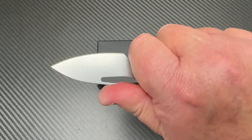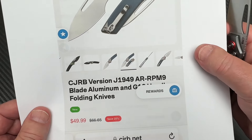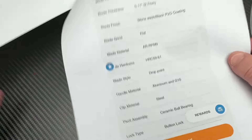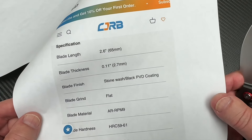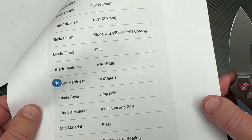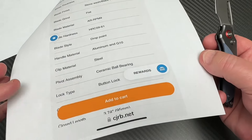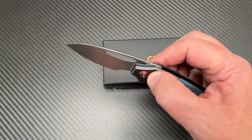Talk about jumping right in — what is this, like a 2.6-inch blade or something? It's $49.99, saved 25%. 2.6-inch blade, thickness 2.7 millimeter. Stone wash. You can get one with black PVD coating. I got the stone wash flat grind. 59 to 61 HRC AR-RPM9. Aluminum G10. Ceramic ball bearing. Button lock. Good on me — I just happened to remember his maker's mark, design thing, moniker, logo, whatever.